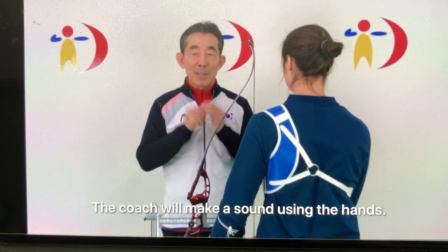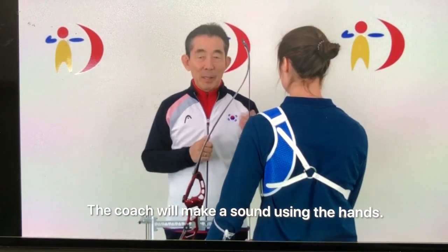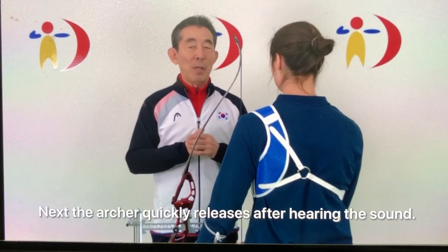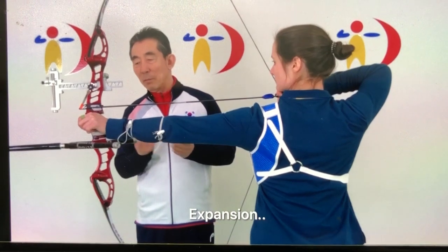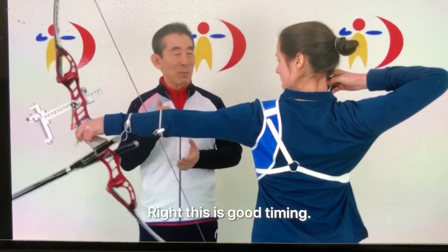Coach will make the sound use the hand. Next, archer quickly release during the hear the sound. Expansion. This is good timing.